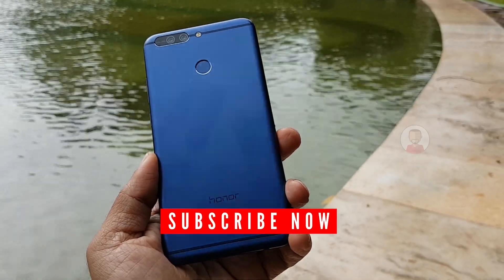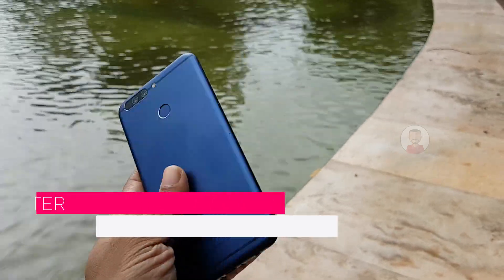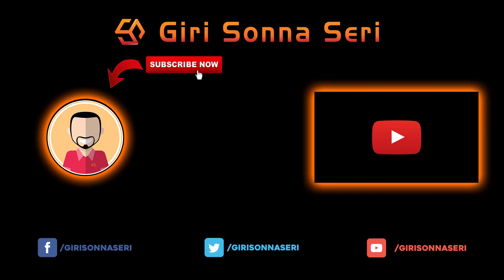You will be subscribed for the next video. Think about that. Make sure your channel is professional. Thank you.